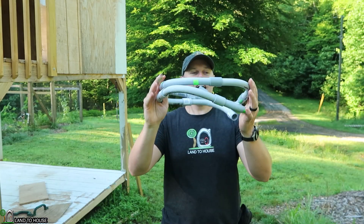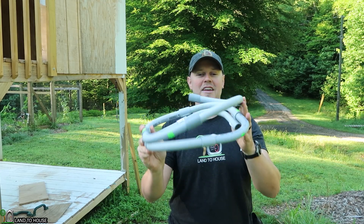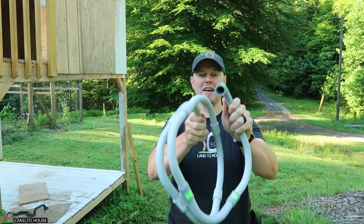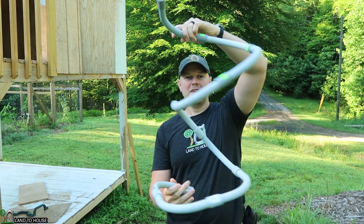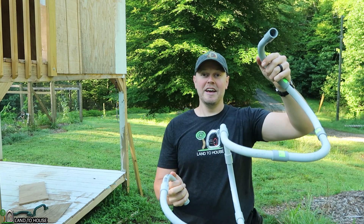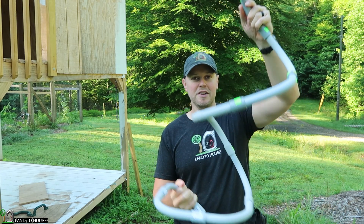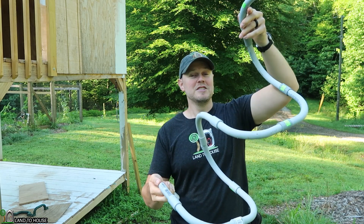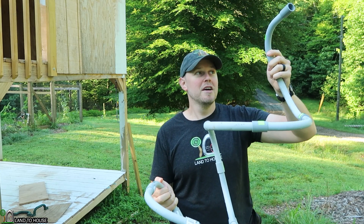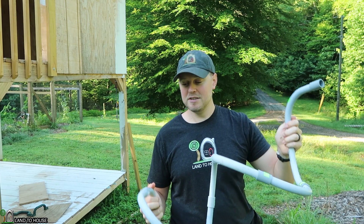I bought some half-inch conduit sweeps here, and I will be using these to make kind of a spiral out of the drive pipe. First, we're going to be testing a straight pipe over the same distance, and then we'll install this spiral and see if it slows down the pressure wave and improves the pump's pressure and flow rate.